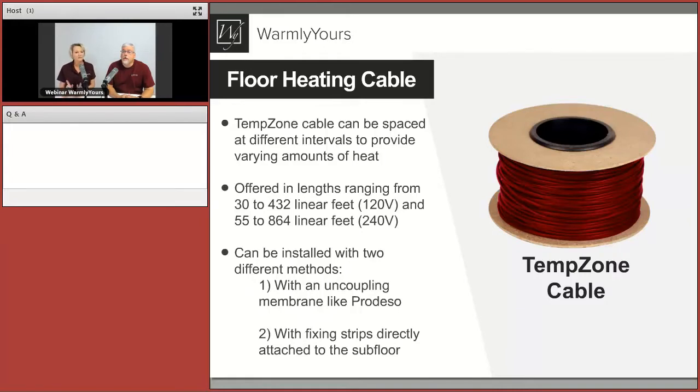Let's go over the TempZone cable and talk about the highlights. Why is it the star? It's going to deliver the heat — that's what you're after. If you've ever had radiant heat before, you know you want that nice and comfortable feeling in your bedroom, bathroom, or wherever you decide to put it. This is what generates the heat; the other things are how it gets installed.